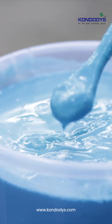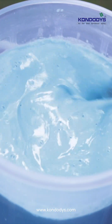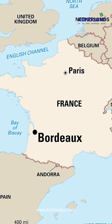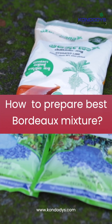Bordeaux mixture is a highly effective fungicide and bactericide made by combining copper sulfate, hydrated lime and water. The mixture is named after the Bordeaux region of France where it was first used to combat downy mildew on grapevines. Let's see how to prepare the best Bordeaux mixture.